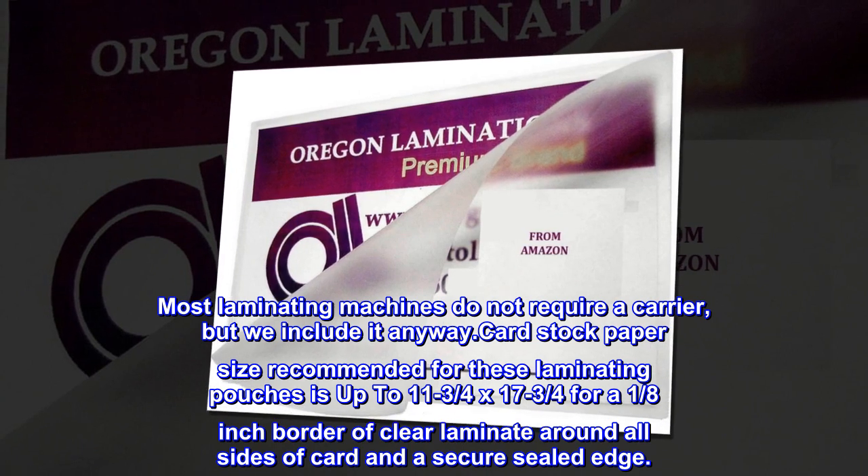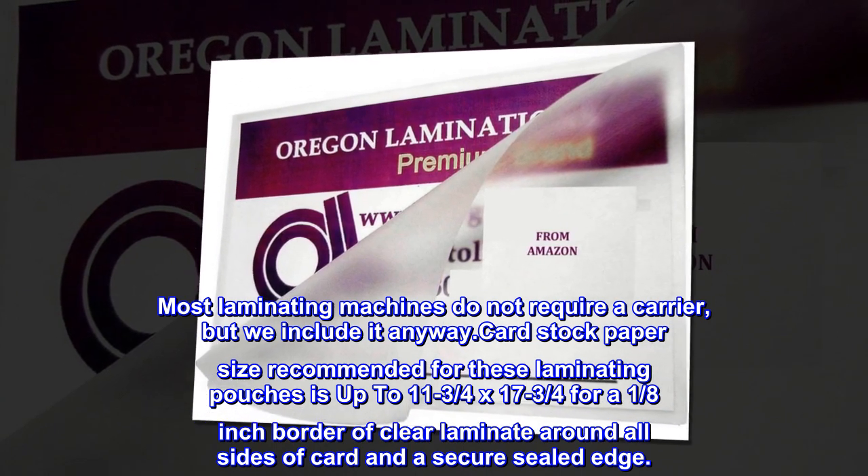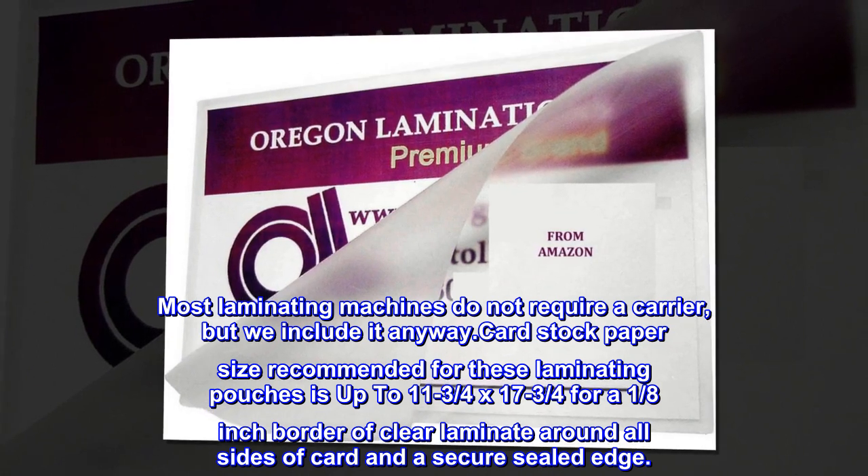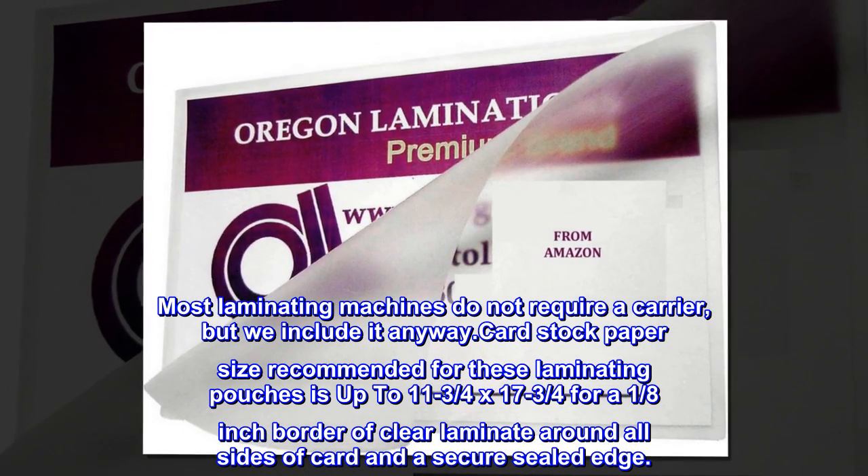Cardstock paper size recommended for these laminating pouches is up to 11¾ x 17¾ inches, for a ⅛-inch border of clear laminate around all sides of the card and a secure sealed edge.